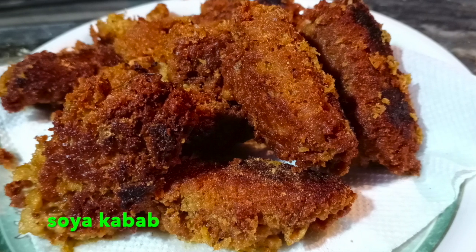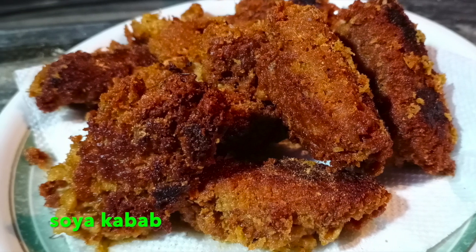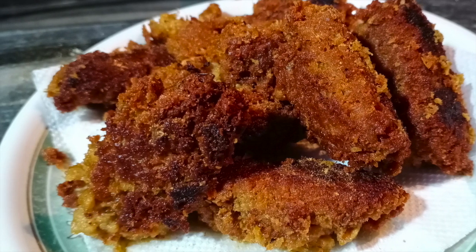Hello everyone, welcome back to Food O'Police. Today I am going to share with you guys a soya kebab recipe. Let's see.